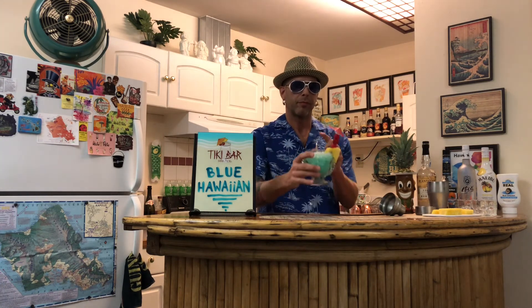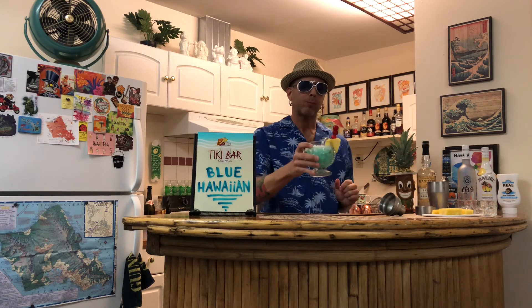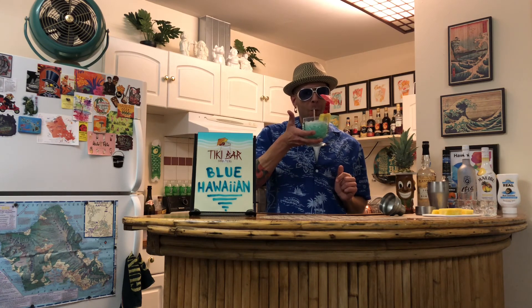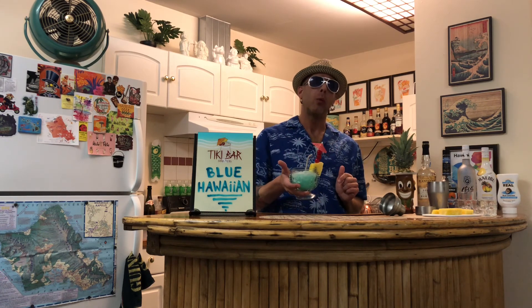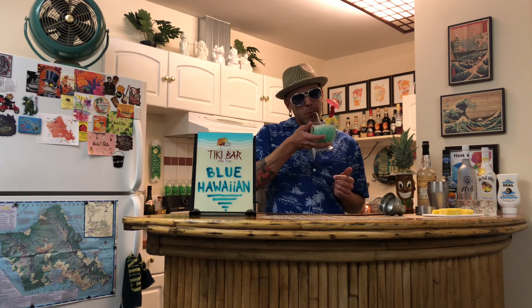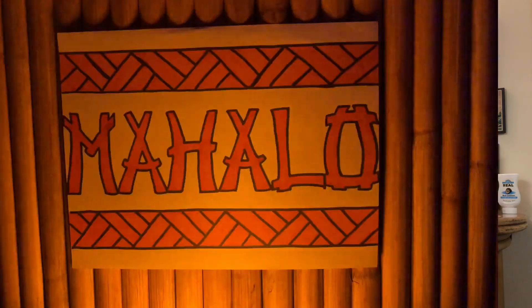Let's give it a taste. Well, the history might be unclear on this particular cocktail, but there is one fact that's for sure — it is absolutely delicious. If you enjoyed what you see, please like and subscribe. Cheers. That's it.